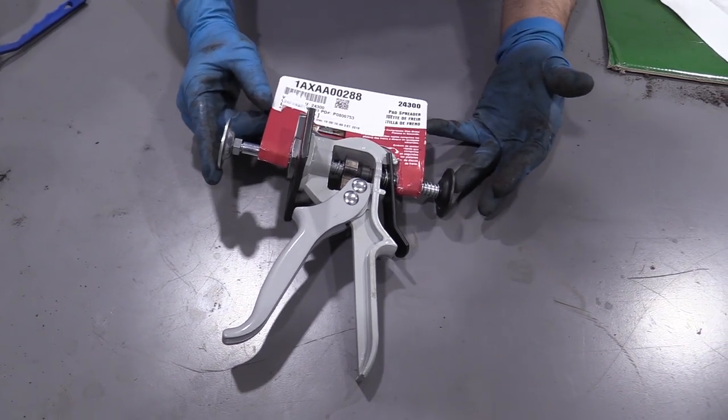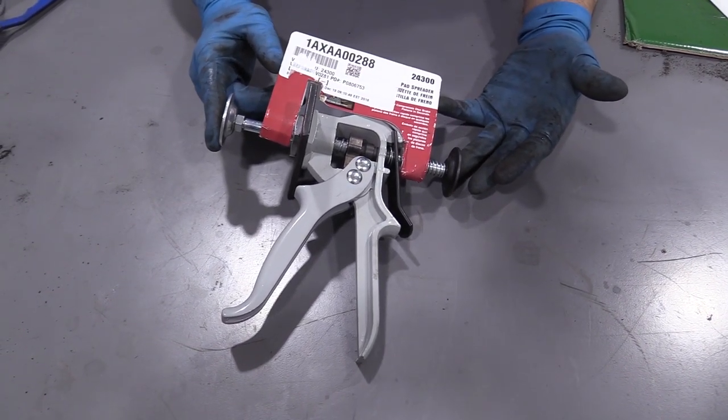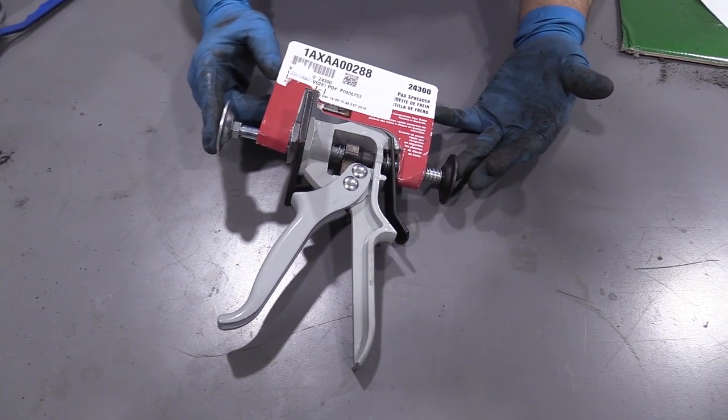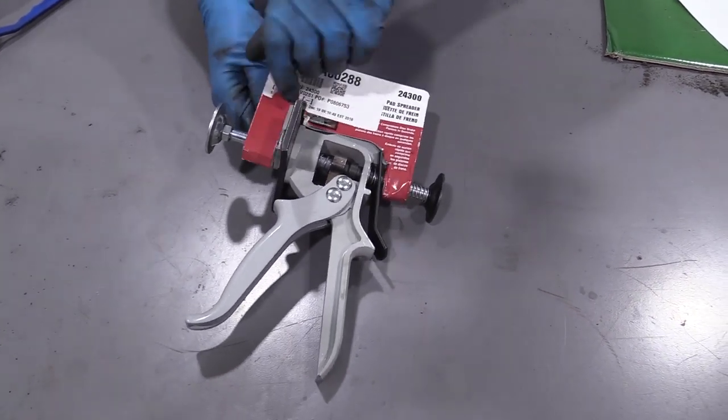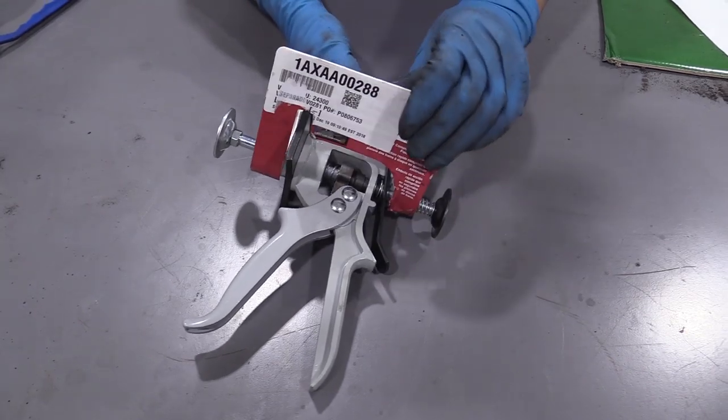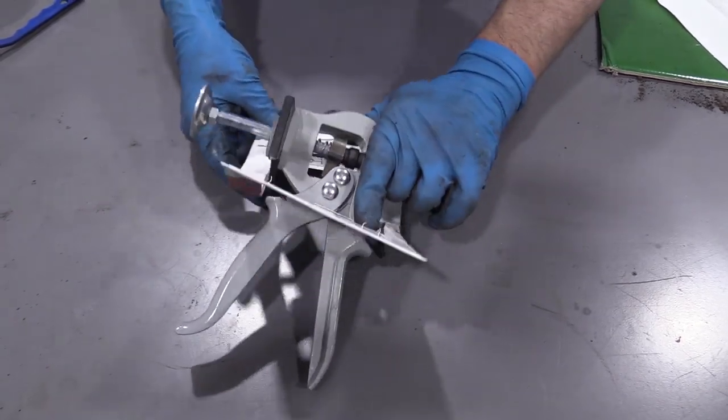This is our single-hand action brake caliper compressor from 1aauto.com. We're going to unbox it and just take this off and slide this down here.